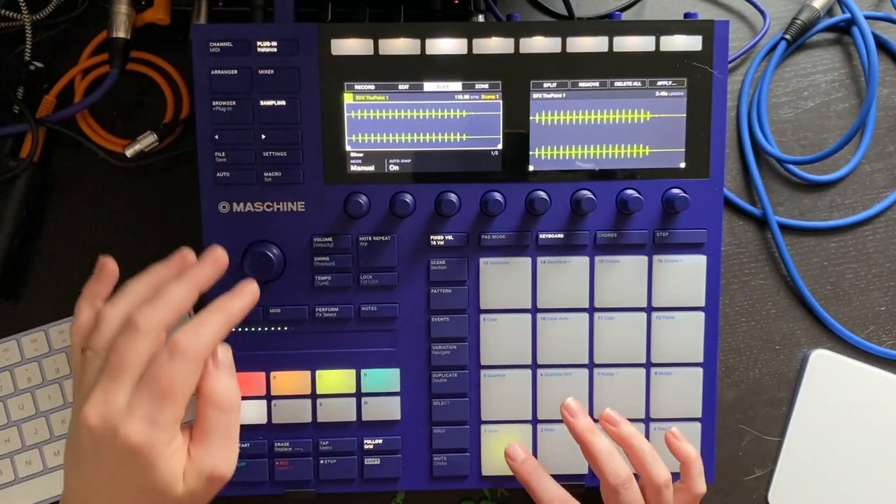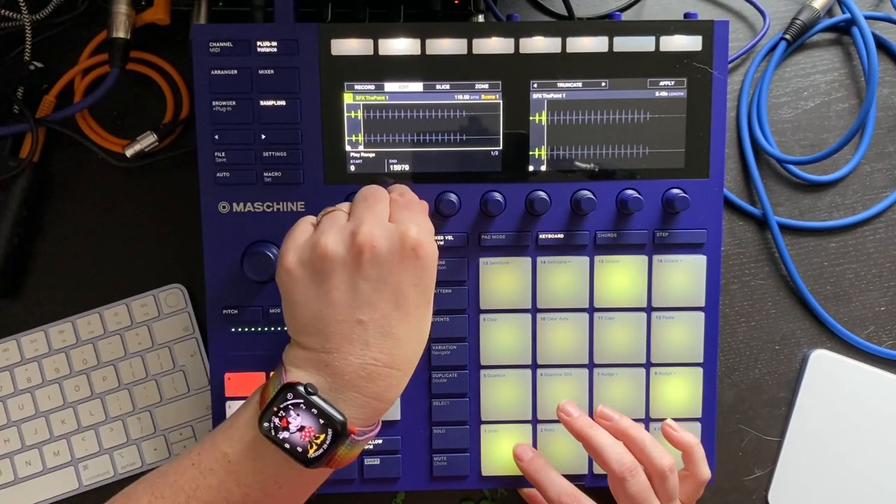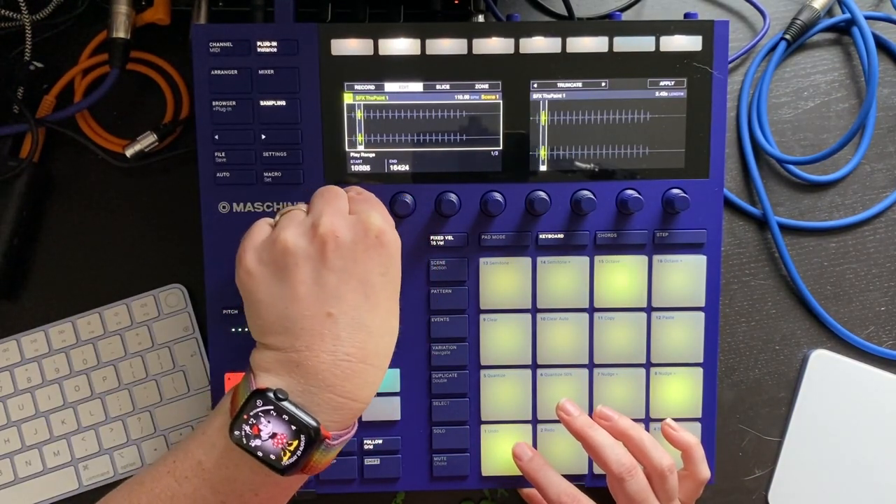It's always a good idea to look at the samples included in the kit, because they often have more to them than it first appears.